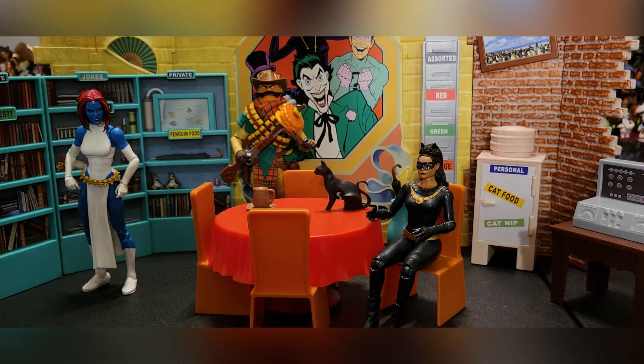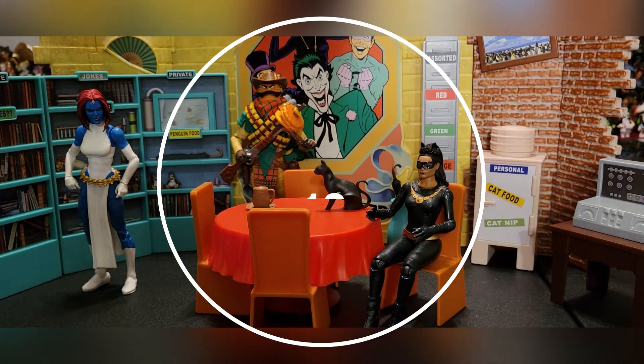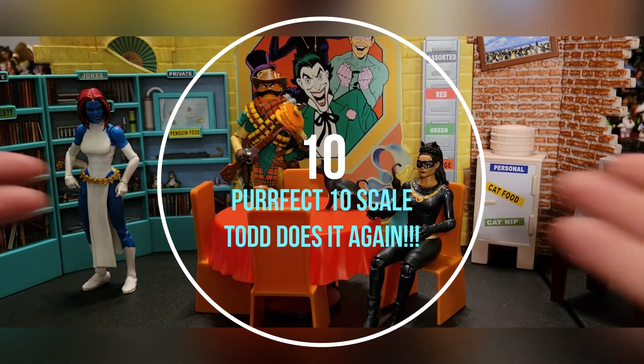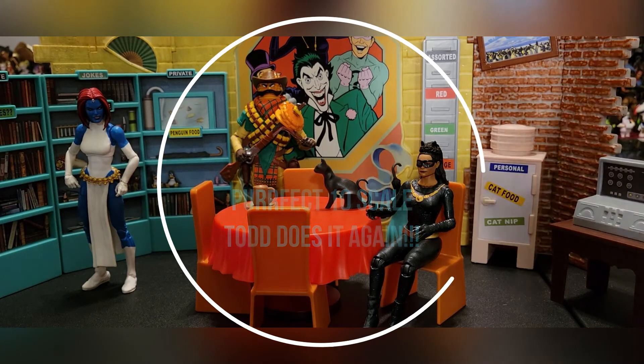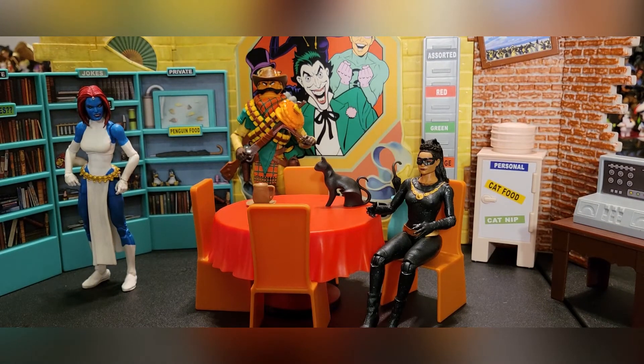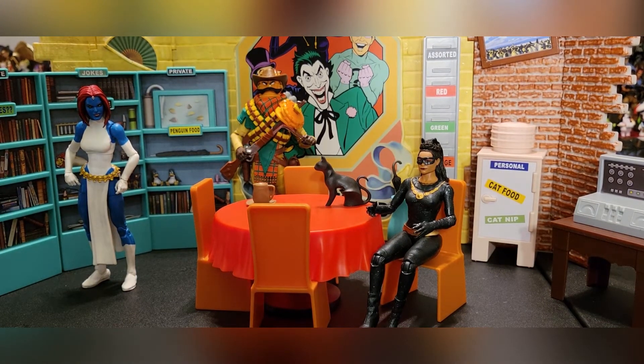Overall, I give this set a 10 out of 10 on the Perfect 10 scale. It's only $30 at Target, and for $30 you really can't go wrong. I know there are going to be some people who are upset that the furniture is hollow or it seems kind of cheap — but what did you expect for $30?